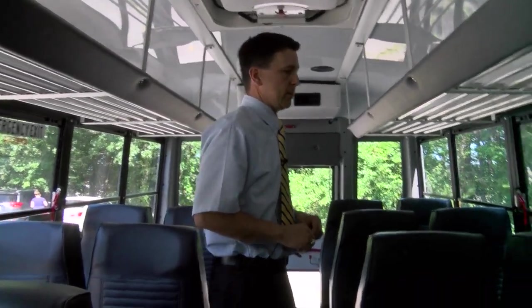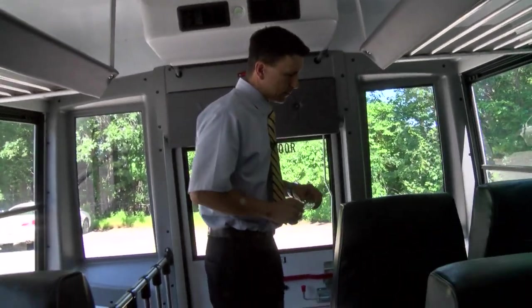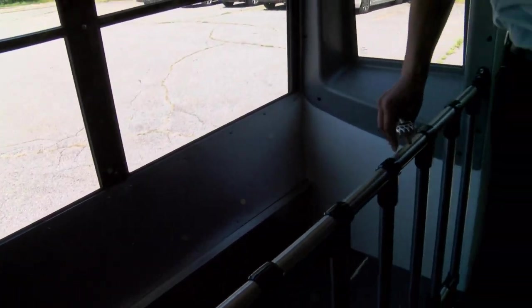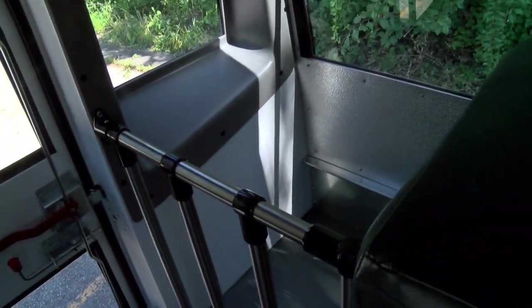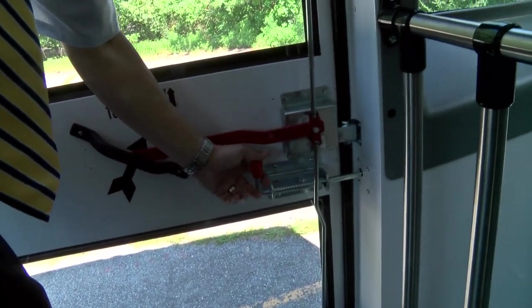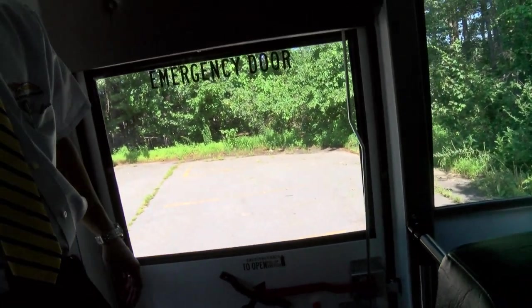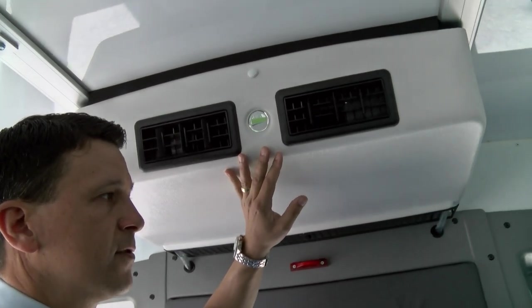In the back of the bus, you'll see we've got optional tubular storage compartments for all manner of sporting equipment and extra parcels carried by your students. This particular bus also has a vandal lock feature, which can be engaged to make your bus secure, as well as a rear air conditioning system to keep your passengers comfortable.